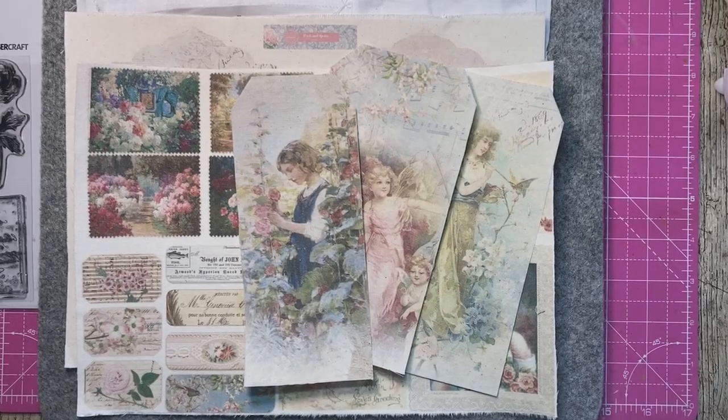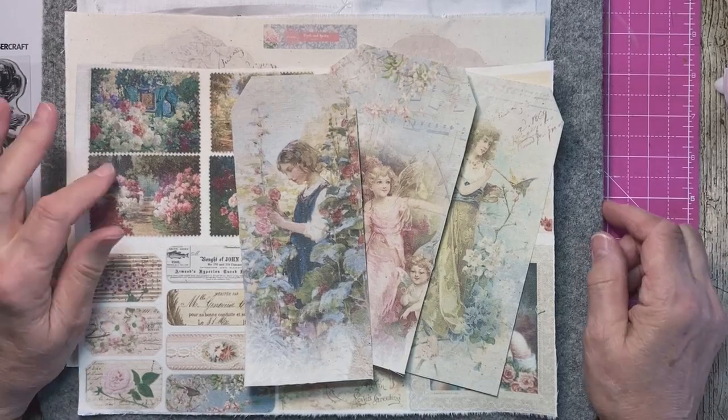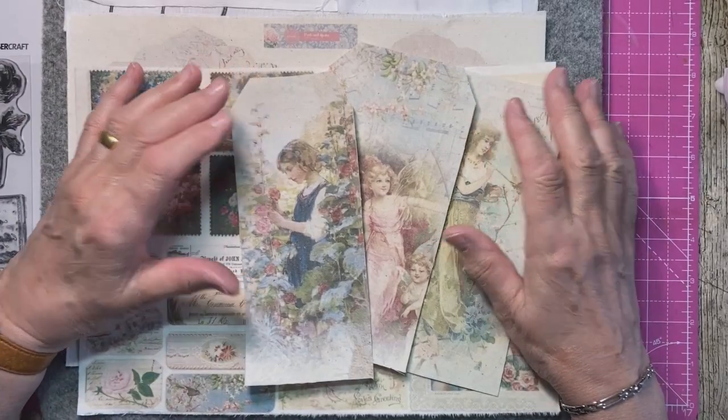Well, good afternoon everybody. It's Sunday afternoon and I've been a little bit busy, so I wanted to show you what I've been up to and how far I've got with my journal.